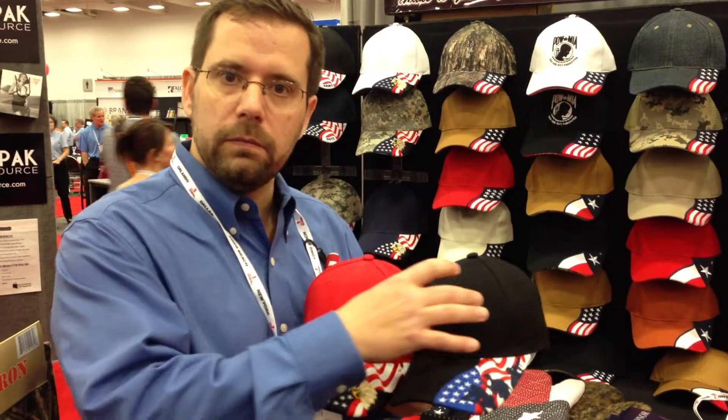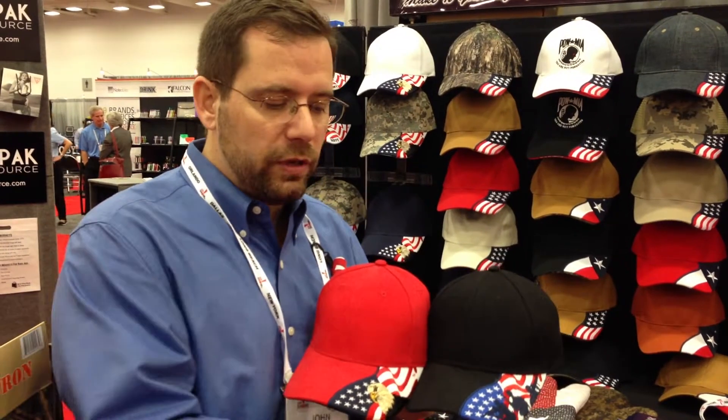This is a pre-done cap. All we're going to do is take your CFC logo and put it where you want it on this cap. It's going to keep your costs down, but you still get all this amazing embroidery. It's a great item — people are going to hang on to it forever and remember the CFC that gave it to them.